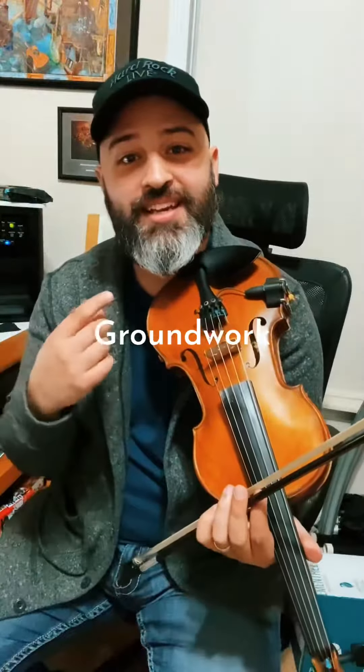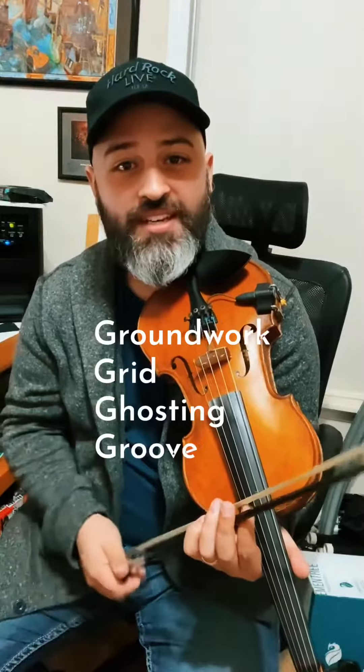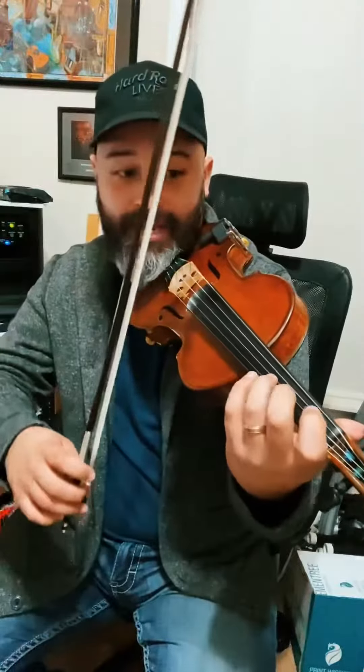Today we're going to teach you how to master that cool groove on the fiddle using my 4G method. We're going to start with our groundwork, then get into the grid, then do our ghosting, and then add our groove. The groundwork just means learning the notes that you're going to be playing and getting a mastery of that.